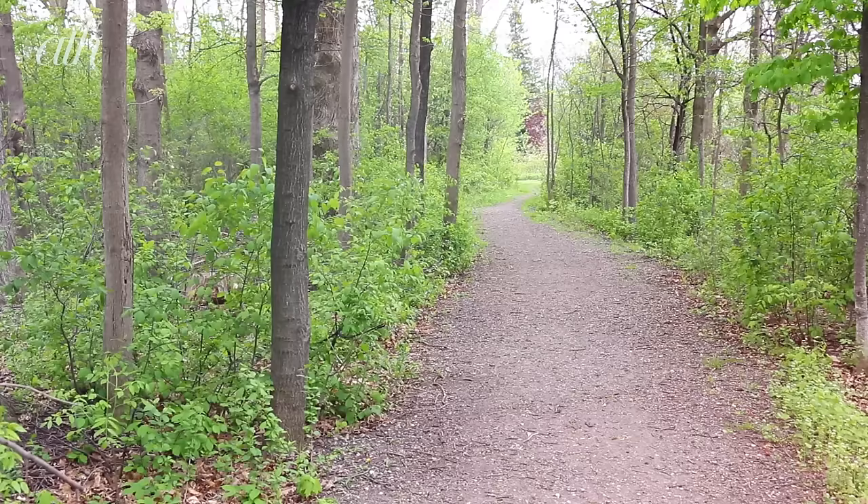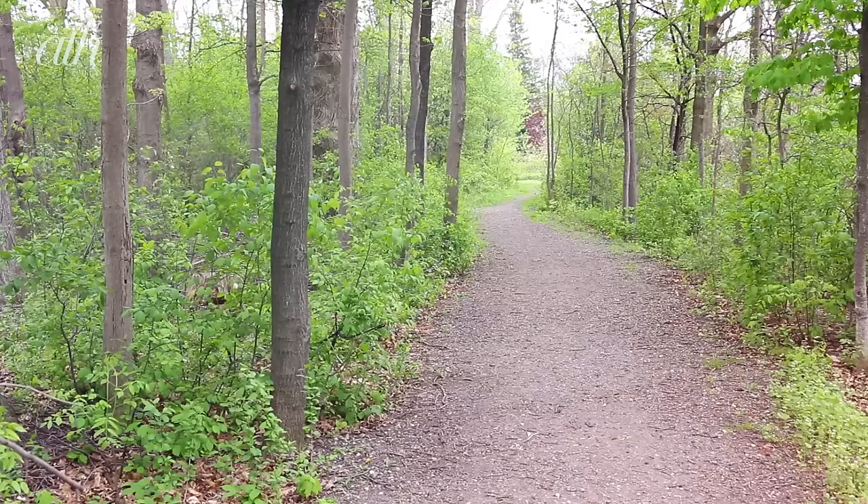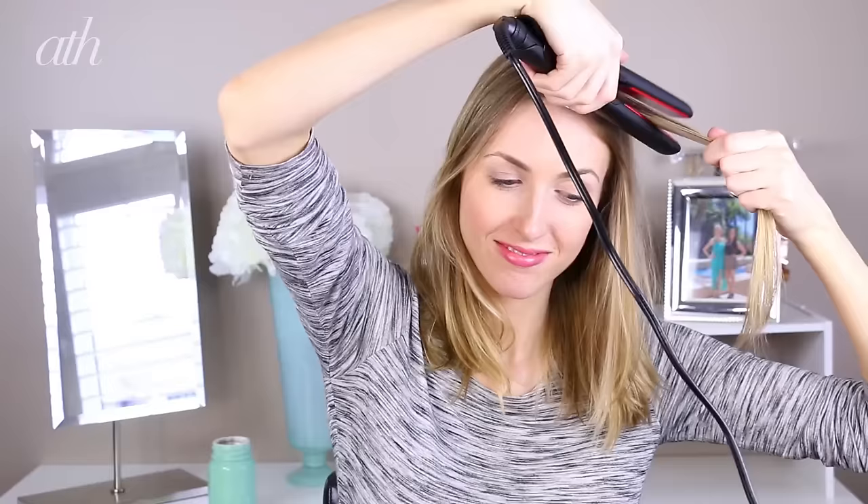I've done a full tutorial on how to get soft waves with a curling iron, so check out my tutorial over here if you'd like to see that, but today I thought I'd show you how to achieve some loose waves using a flat iron.